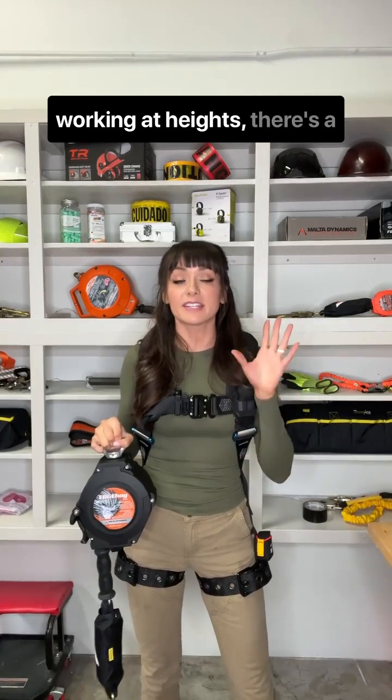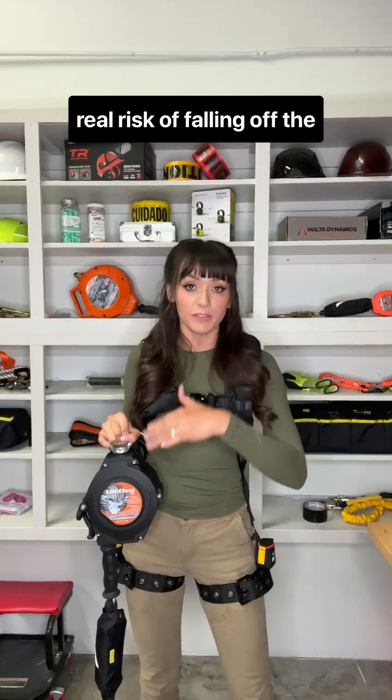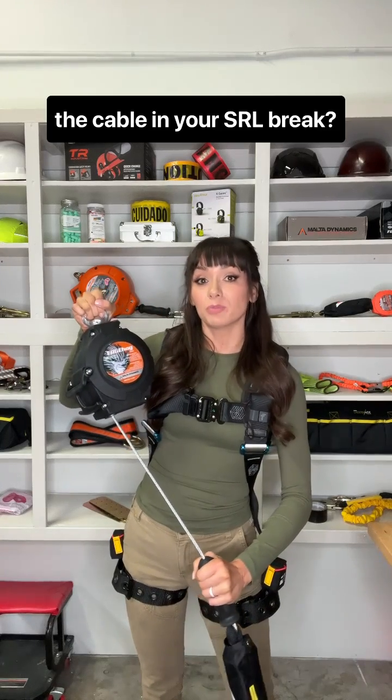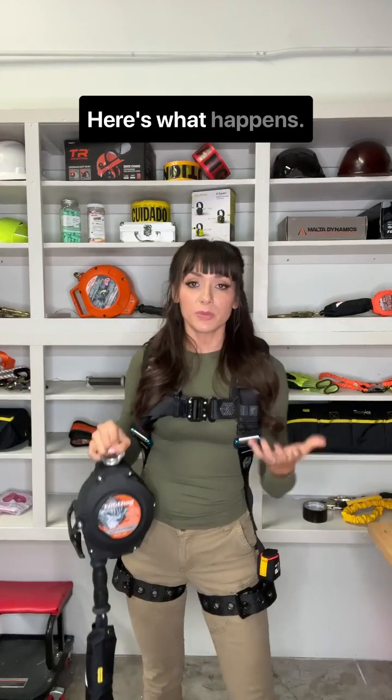Did you know that if you're working at heights, there's a real risk of falling off the working platform and having the cable in your SRL break? Here's what happens.